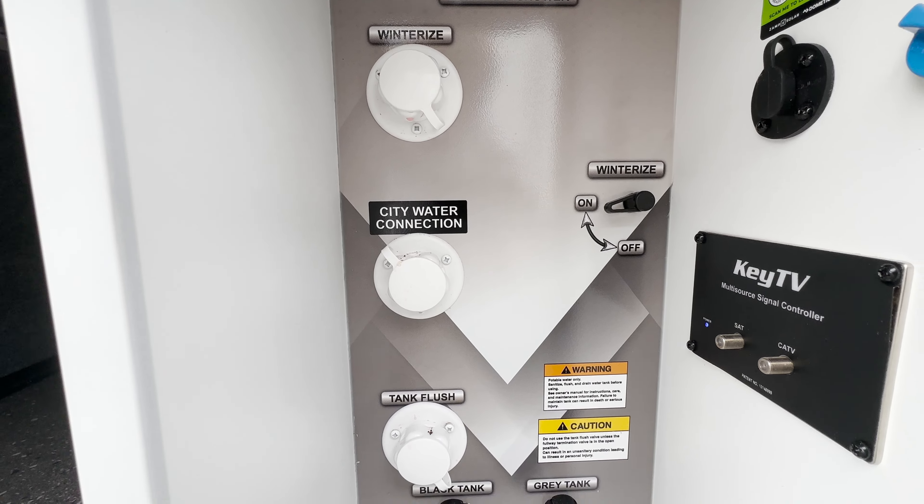The last thing I want to hit on the outside is your power source — where you're going to be plugging in. This does support 50-amp service. Right now there's only one AC on this unit, but it does come prepped for a second AC.